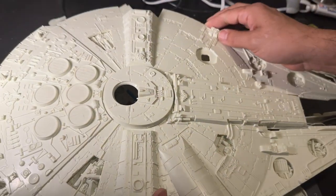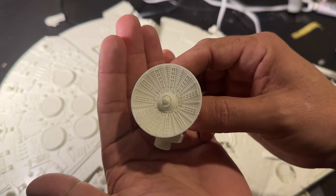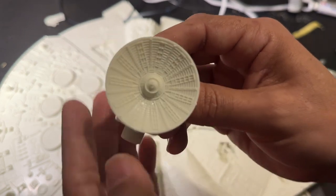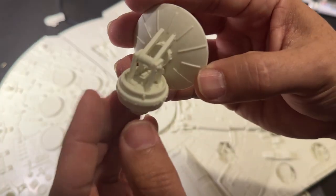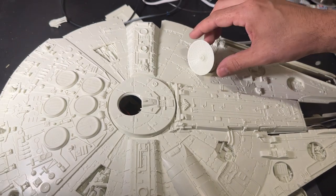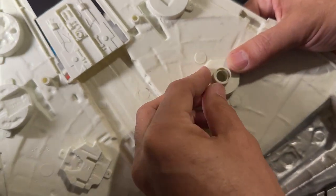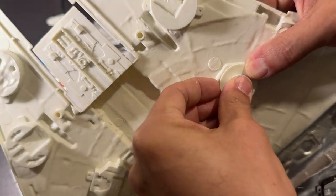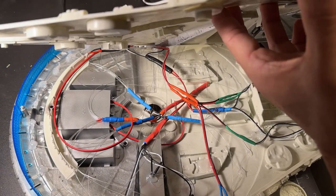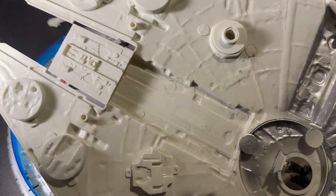Before closing up, we put on the radar dish — another piece new to this release of the Millennium Falcon kit. Much smaller in size and with absolutely fantastic detailing. Of course it moves: if we glue it correctly we can still move it side to side and up and down. From underneath, we push the sensor dish down from the top and add a cap behind it — it snaps together and we still have movement. Glue just between those two parts holds it securely without affecting the movement.